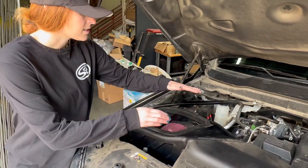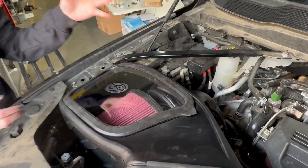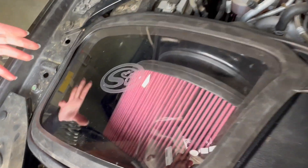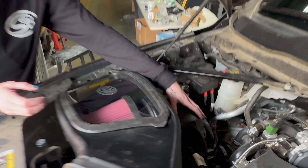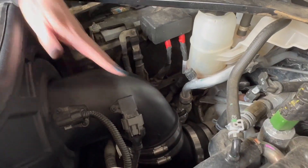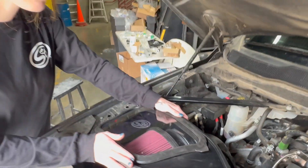All of our intakes utilize premium silicone rubber. We offer a great filter for maximum airflow — you can get it either in the cotton cleanable or dry extendable. We use the stock mounting position and overall it's just an easy, quick fit and finish.